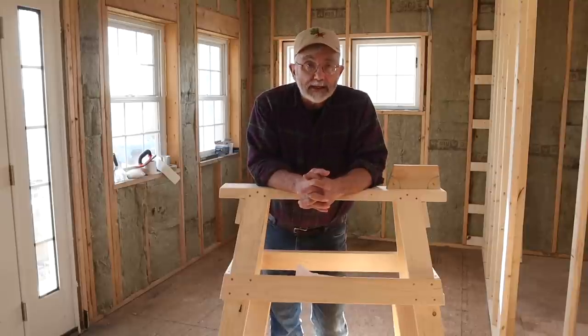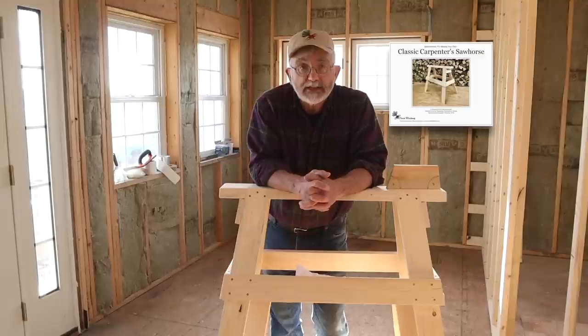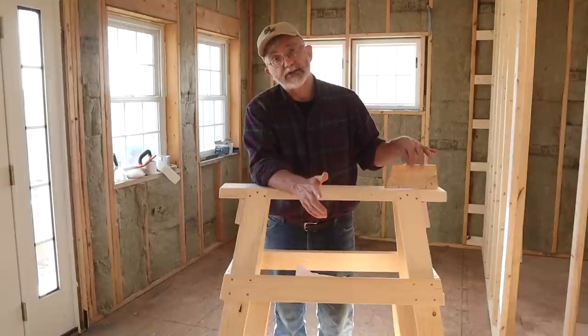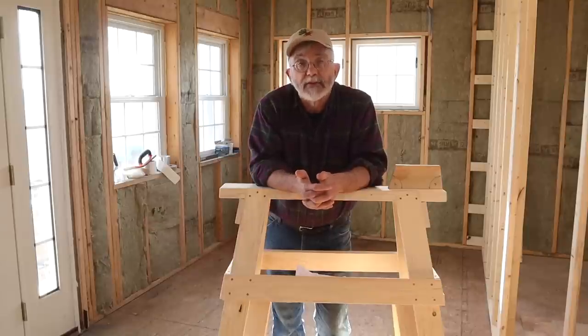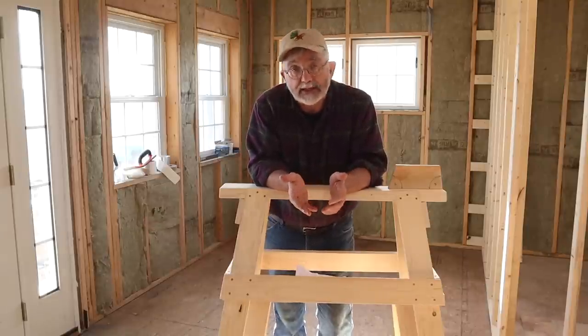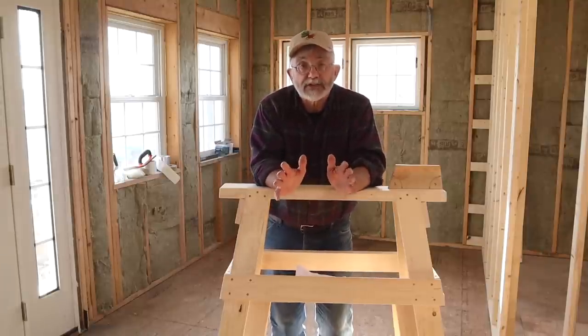There is a companion PDF specifications download that goes with this video. The specifications package has exact measurements for pre-cutting each of the parts needed to make this sawhorse. It also has information about how to make the AB helper block, which you'll see me using throughout this presentation. This video has details that are not in the specifications package, and the specifications package has details that are not in this video — they go together. This is a fast-paced video, so here we go.